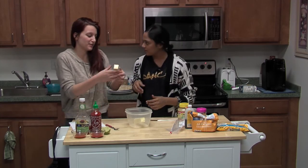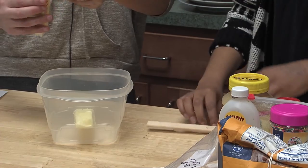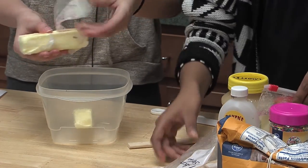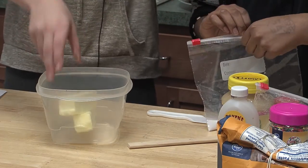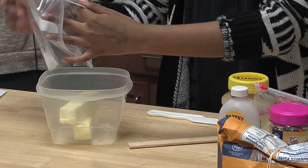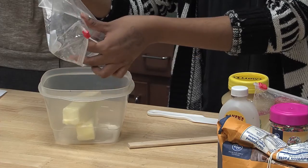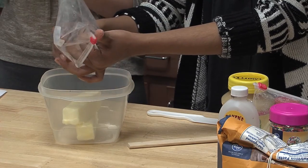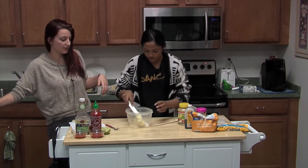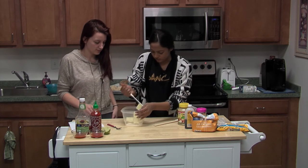The first step is to get room-temperature butter and just plop it in there. Butter and sugar make everything better — sugar and spice make everything nice.